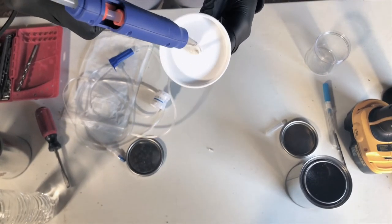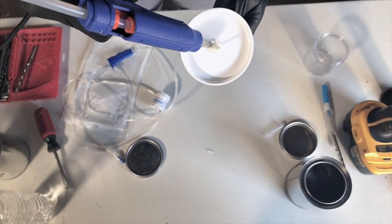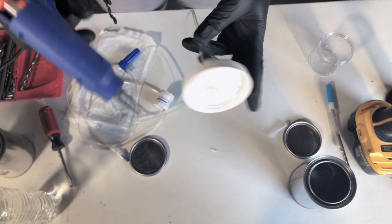It's alright to be messy. You want to be sure that this is going to seal really really well. While the bottom dries, let's do the top.